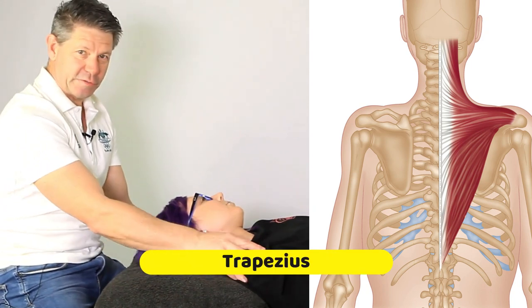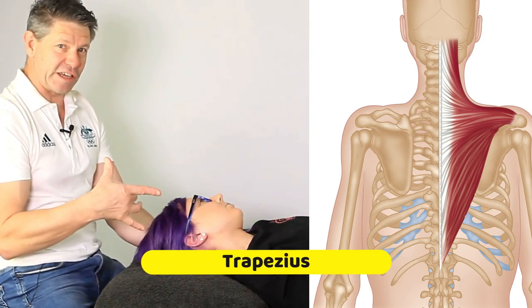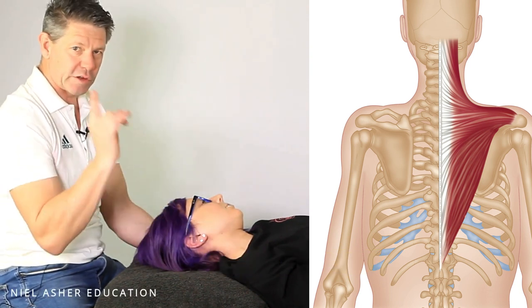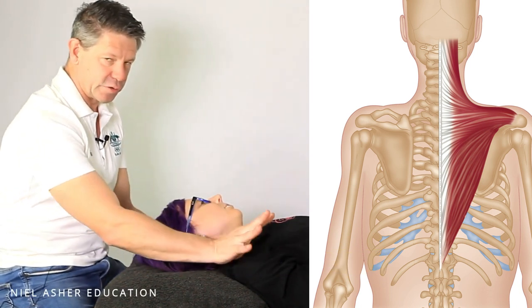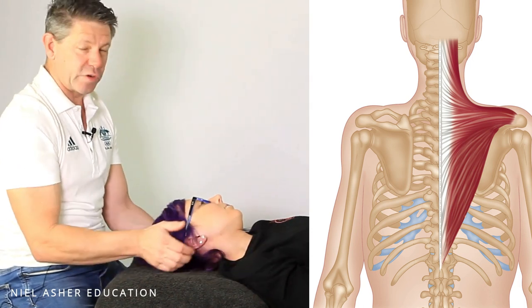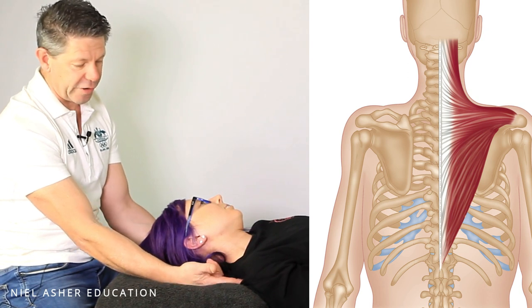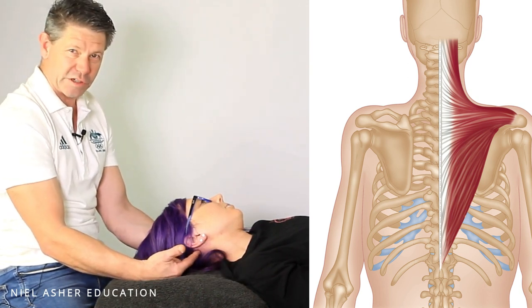We're going to start with the trapezius muscle here. We're looking at taking it to the point of resistance, or what we call the point of bind. The way to establish that — especially if we're doing the upper trapezius or even the medial trapezius — we're talking basically from the point of the shoulder all the way up to the occipital area.